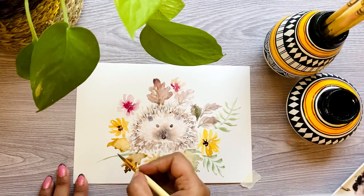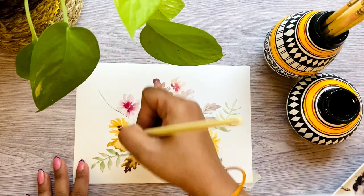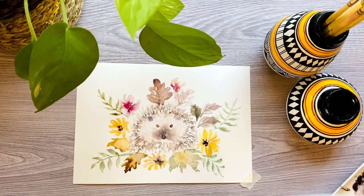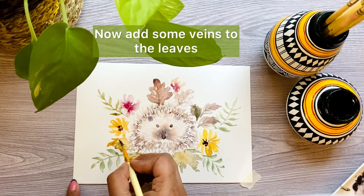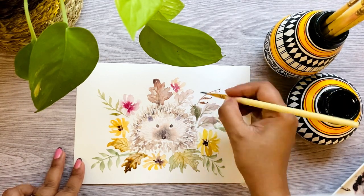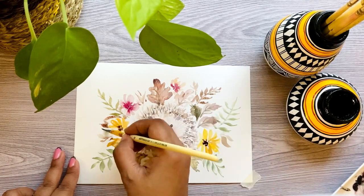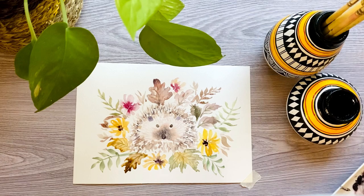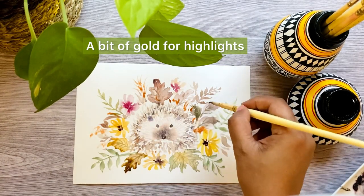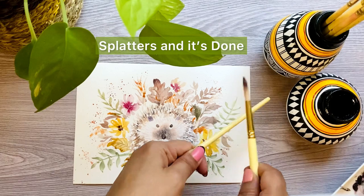This is the angular detailer brush. Adding some veins to the leaves. Add a bit of gold for highlights. Add some splatters, and it's done.